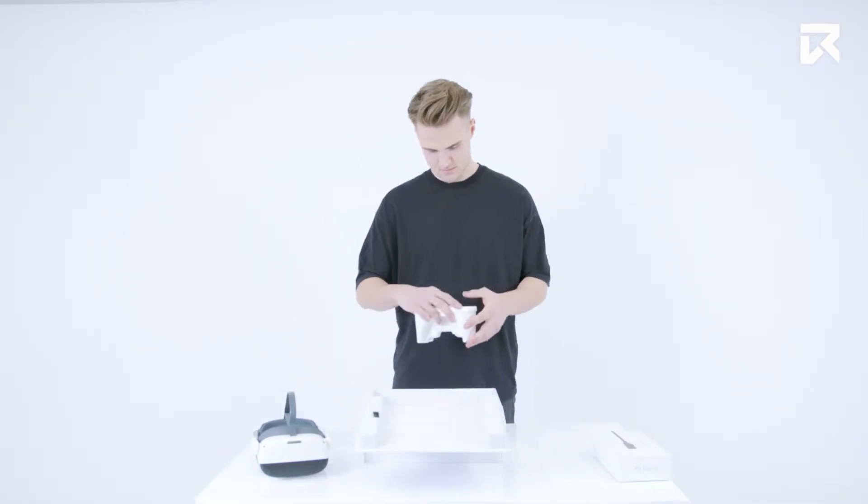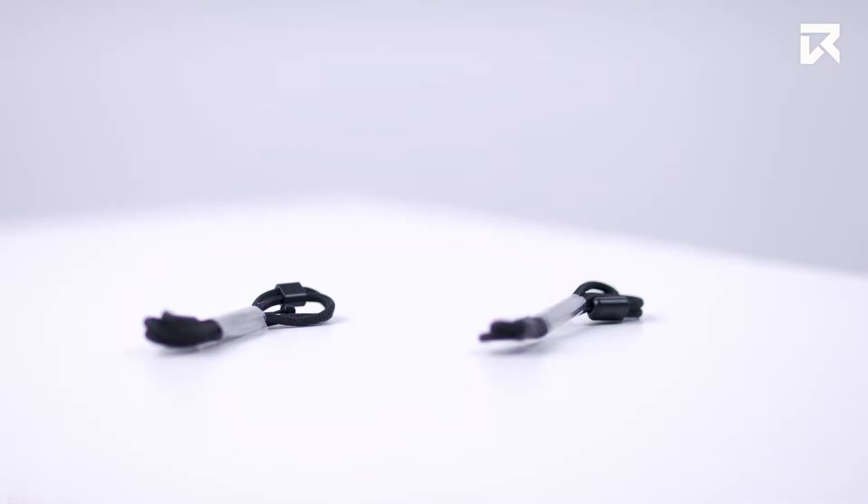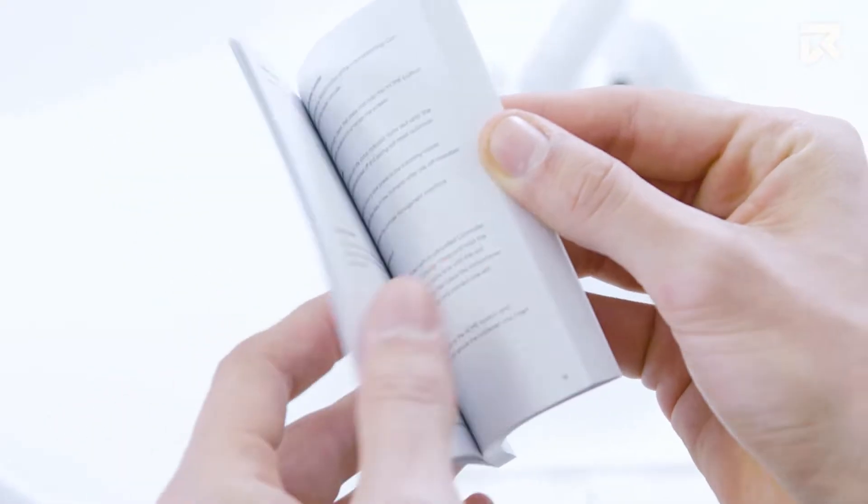Along with your new virtual reality headset you will also find two 6DOF controllers with batteries, two wrist straps, a charging cable, power adapter and user manual.